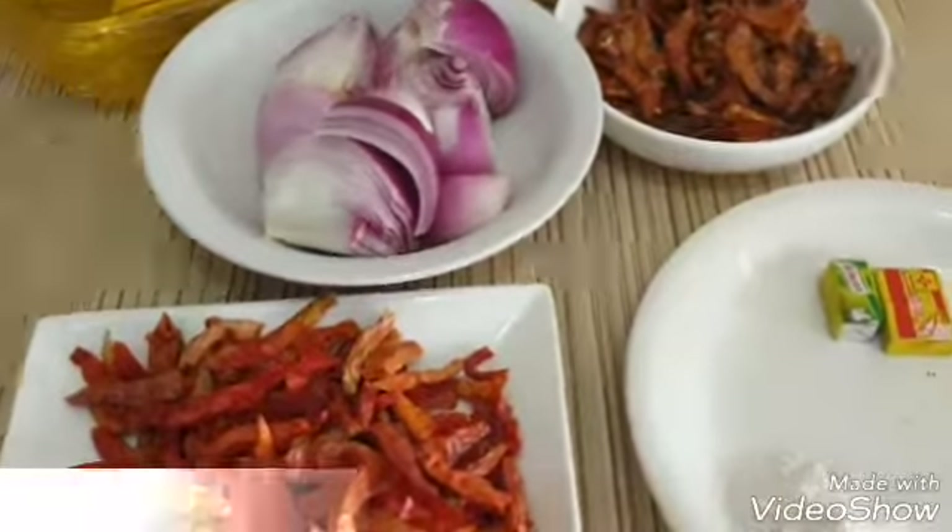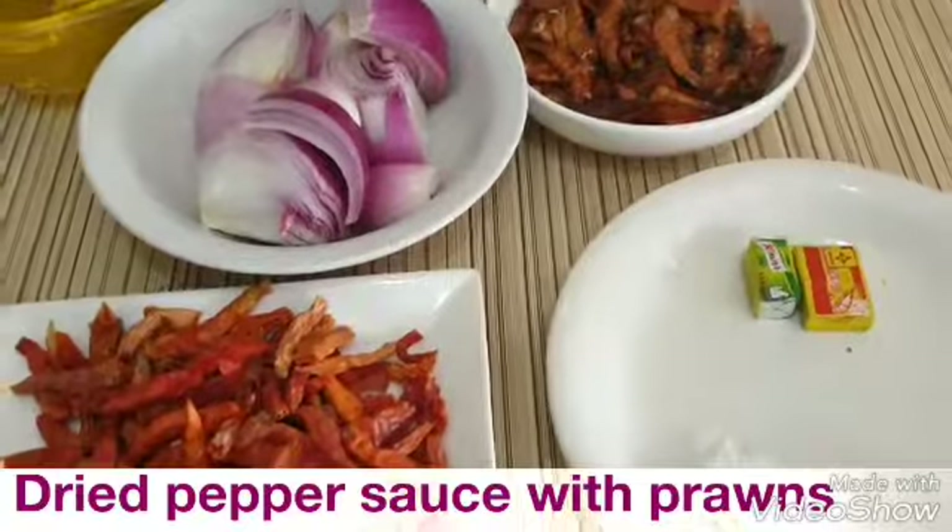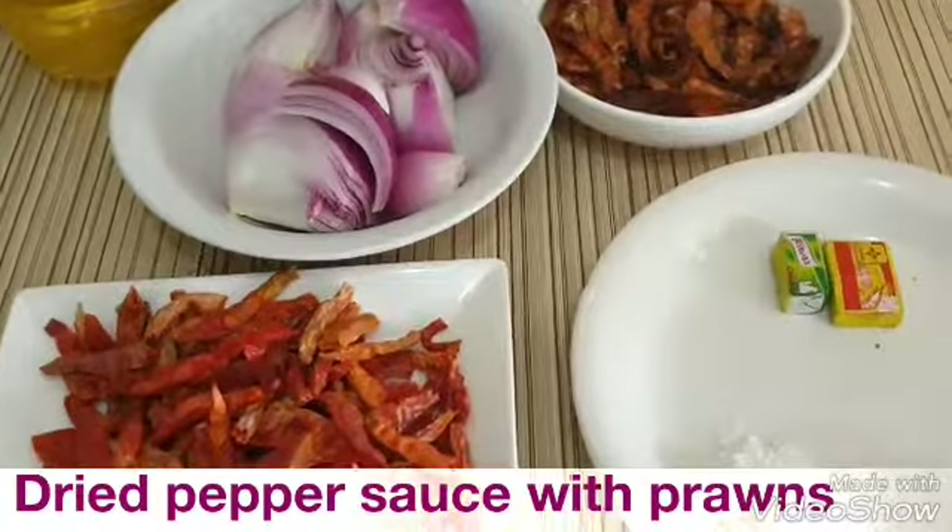Hello everyone, welcome to Sinau's class. Today we are going to be making dried peppered prawns.